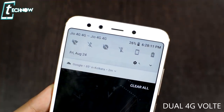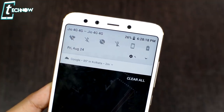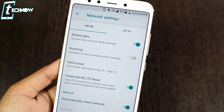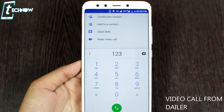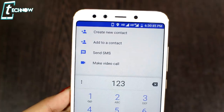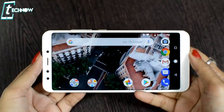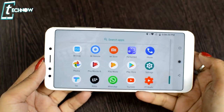The next feature is dual 4G VoLTE. In this phone, you can use dual 4G VoLTE simultaneously. If you have two SIMs — for example, Geo and Vodafone 4G — you can use 4G on both. You can also directly dial from the dialer. There is also a home screen rotation feature, allowing you to use your phone in landscape mode like a tablet.